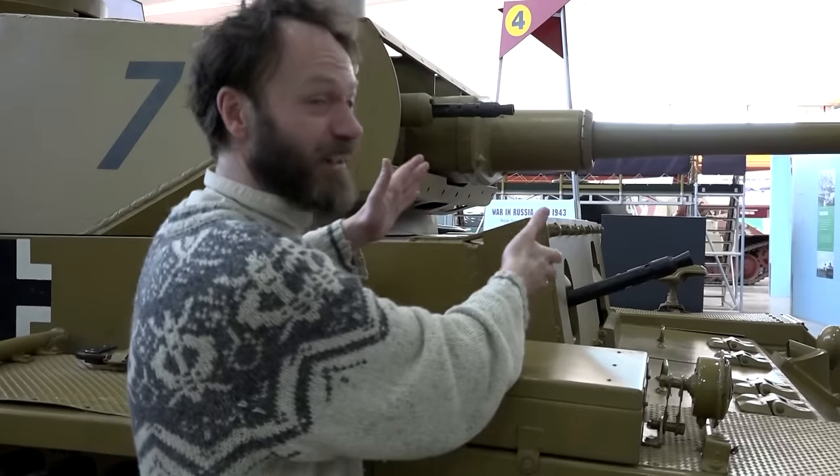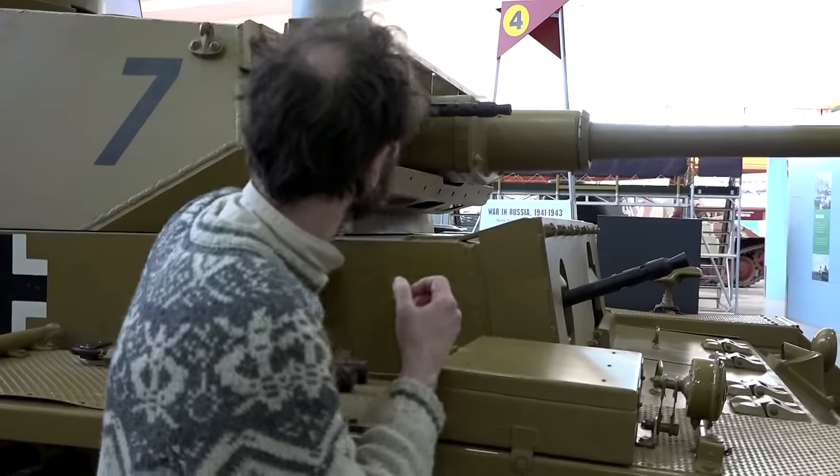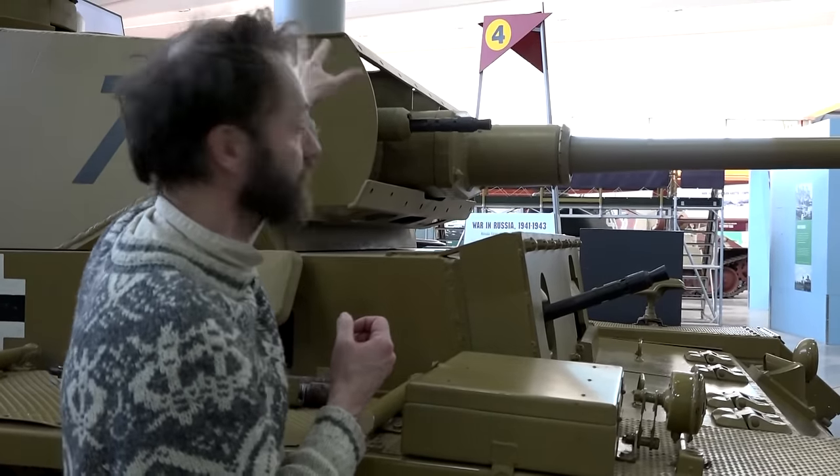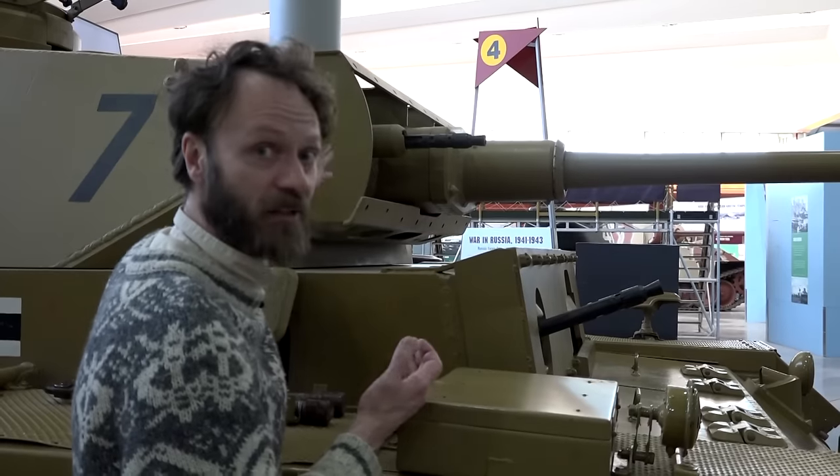They just put more armour on the front because they found the tanks were too light. You can also see they were going to do this with the turret, but on this particular version they've got the mounting for the extra applique armour, but for some reason it never made it on.